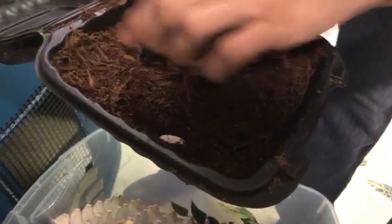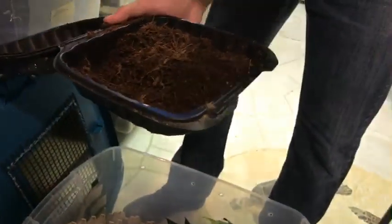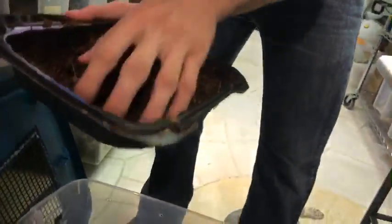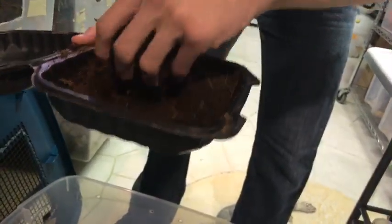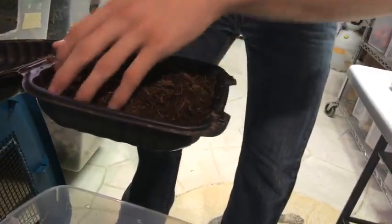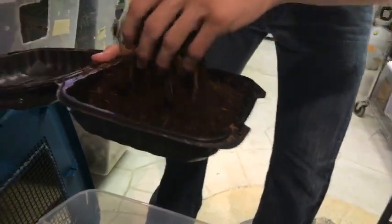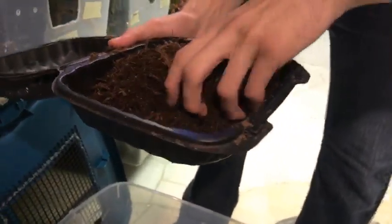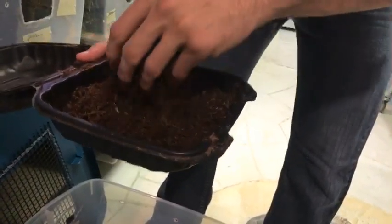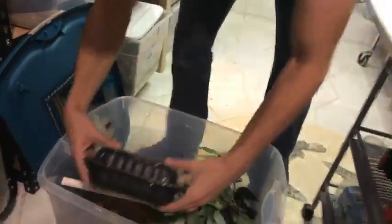It'll be kind of messy. I've got eggs over here — I probably have four eggs. I found three eggs, meaning one of the females only laid one egg, which happens sometimes.